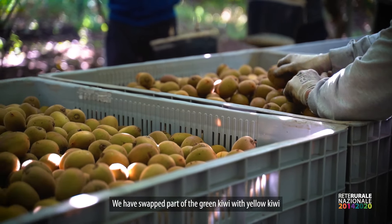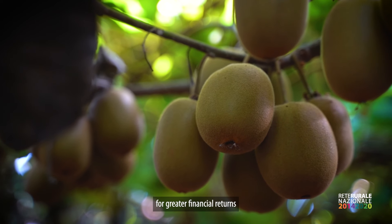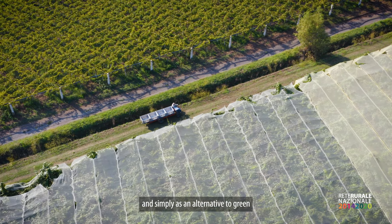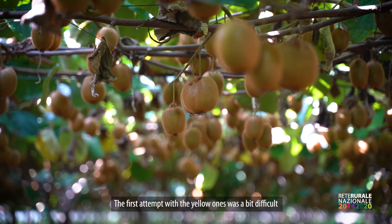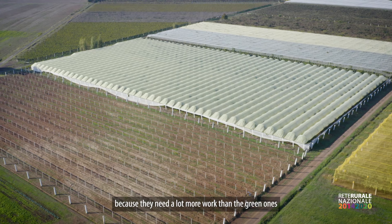We have converted part of kiwi green with kiwi yellow for an economic return, which is also an alternative to the green that began to be in overproduction. The first approach with kiwi yellow is a bit difficult because it needs much more work than the green.